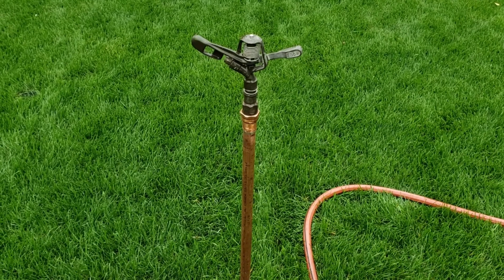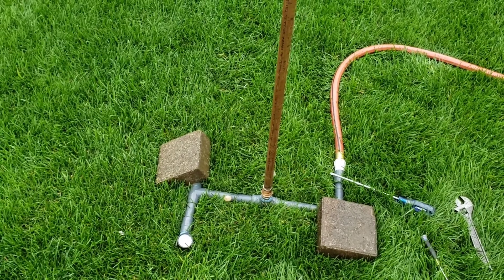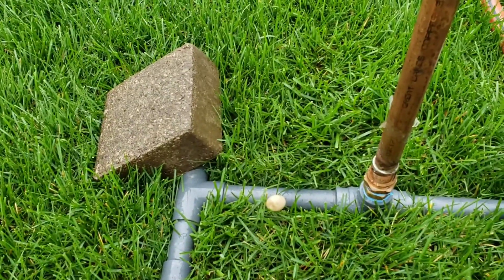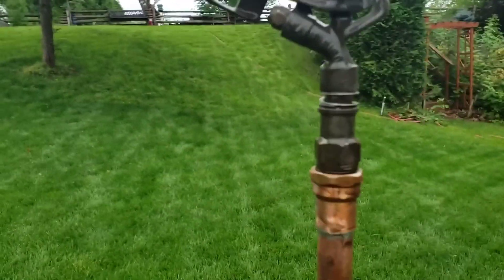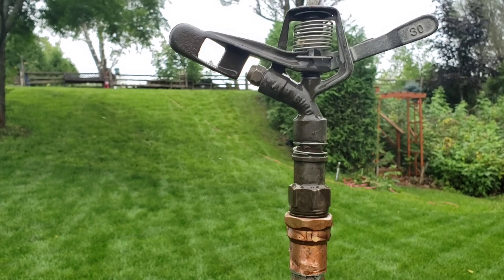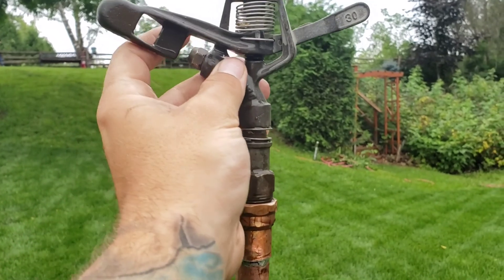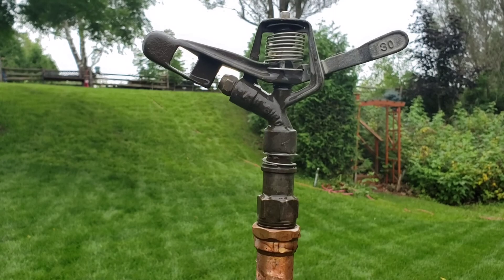Okay, so here we go. We got the 30WS, 3/4 inch standpipe on a 3/4 inch custom made base, 3/4 inch garden hose, 75 foot long. I do have a pressure gauge on this one here. Town pressure is 40 PSI — we'll see what it's running once we get it up and running. I have an 1/8 inch nozzle in it right now, and I might change up to a 11/64 or a 5/32 for you guys, just to show you the distance comparison. It's a full circle model, no diffuser screw on this nozzle. So let's turn it on and see what it looks like.